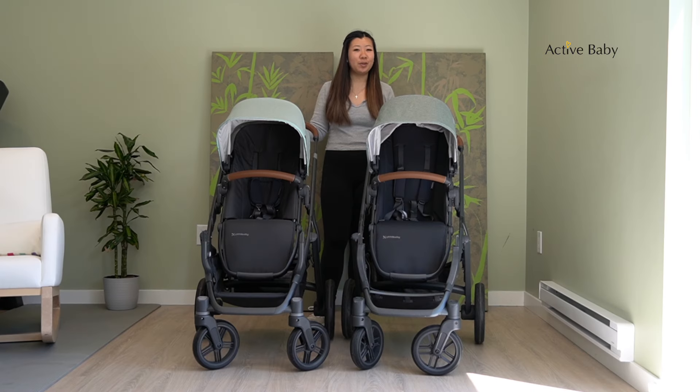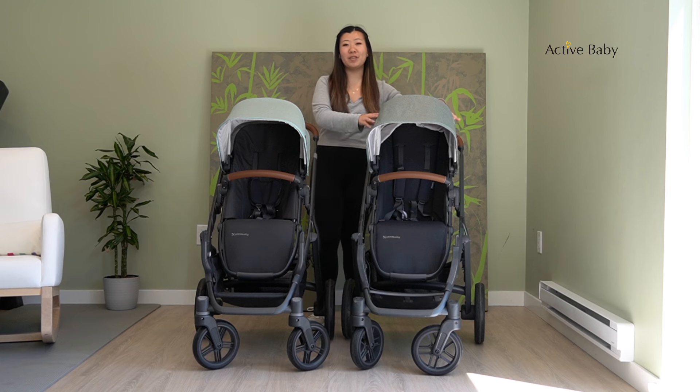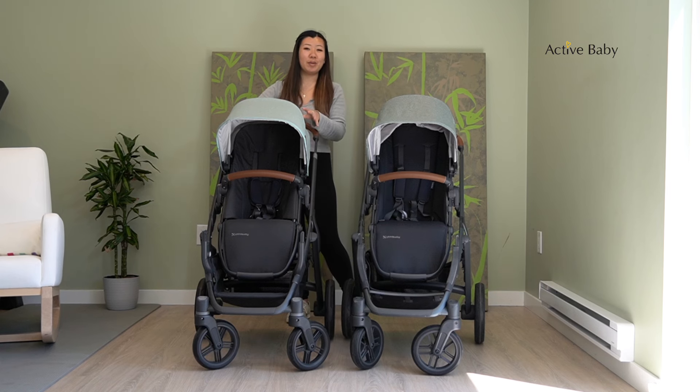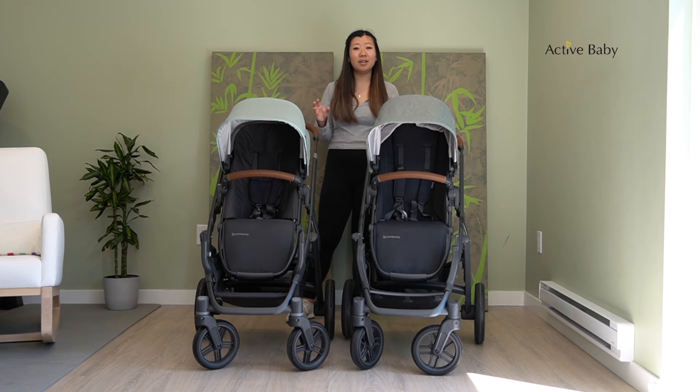Today we're super excited to be going over a comparison between our very popular UPPAbaby Vista V2 stroller and the brand new model, the UPPAbaby Vista V3 stroller. We'll be going over some similarities and differences, which will be covering some new features of the V3.